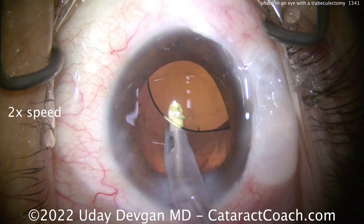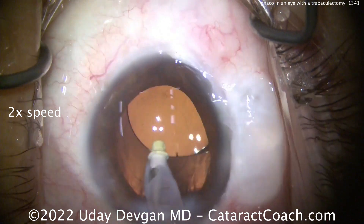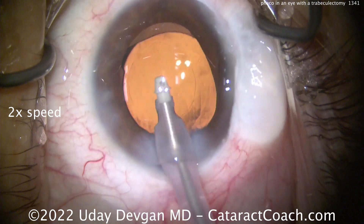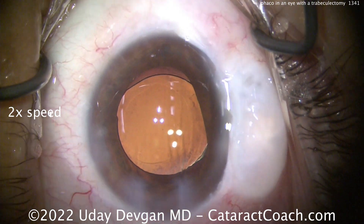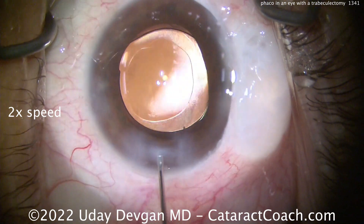Take out all the viscoelastic — don't leave viscoelastic in this eye because you don't want a post-op IOP spike. There's behind the lens — there's that rhexis. As you can see, it's on the small side as we designed at the beginning. Let's get out all the viscoelastic, including in that area near the bleb, and wash that out too with BSS on the cannula.